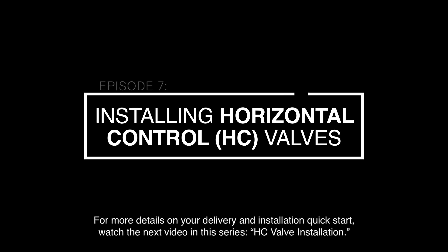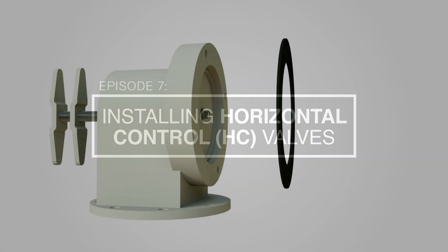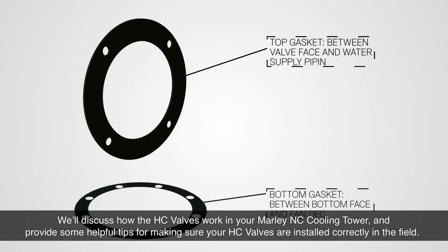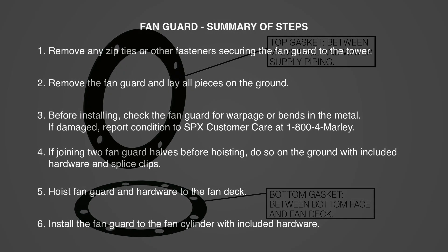For more details on your delivery and installation quick start, watch the next video in this series: HC Valve Installation. We'll discuss how the HC valves work in your Marley NC Cooling Tower and provide some helpful tips for making sure your HC valves are installed correctly in the field. Thanks for watching.